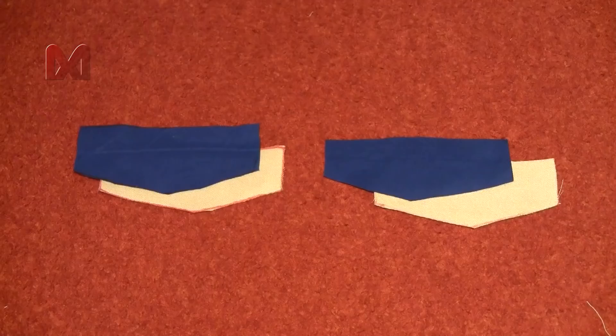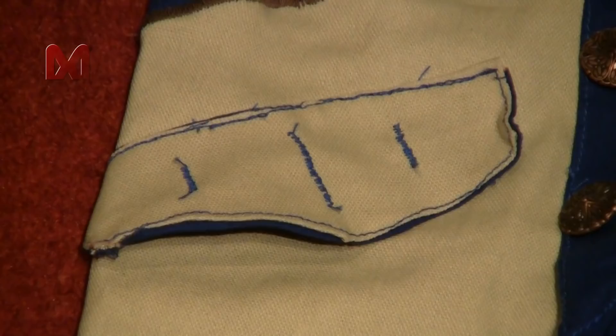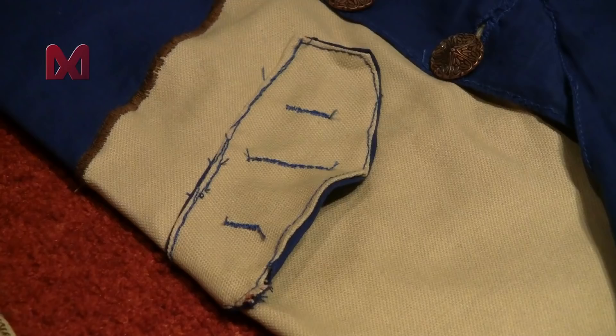As a final touch, make the flaps that are on the side of the coat. Get the flap pieces and sew them together using blue thread, then use the button setting again to make the three stripes on each flap. Sew the flaps to the coat, and you can actually make them functional by making a cut underneath and sewing a pocket behind.